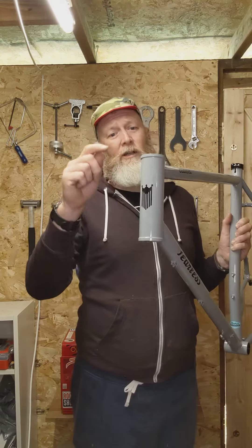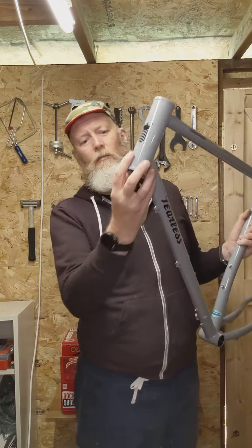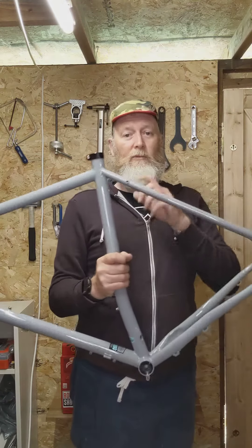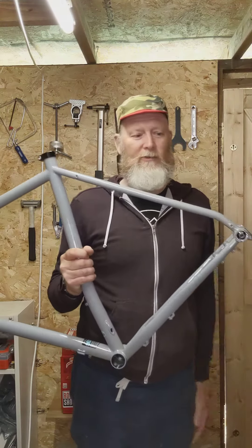44mm head tube, so you can fit tapered forks or standard 1-and-1/8th forks. 30.9 seat post, or any dropper post available.